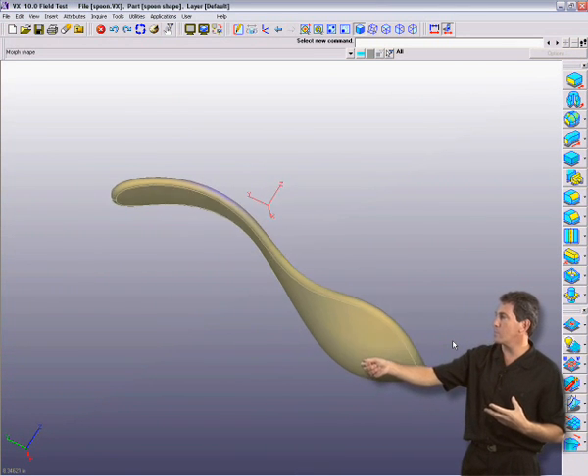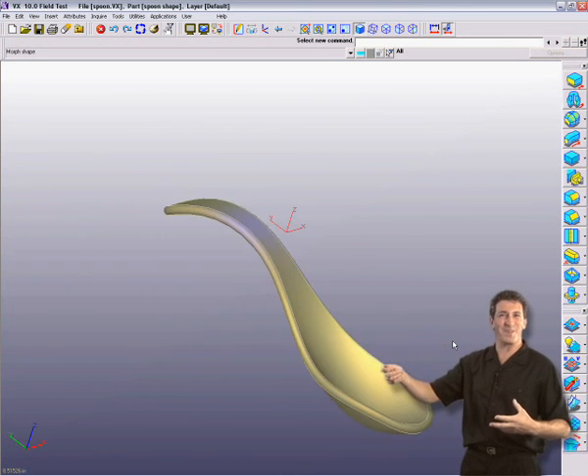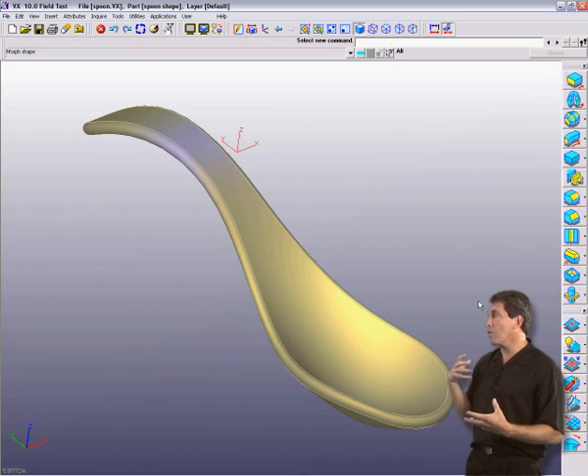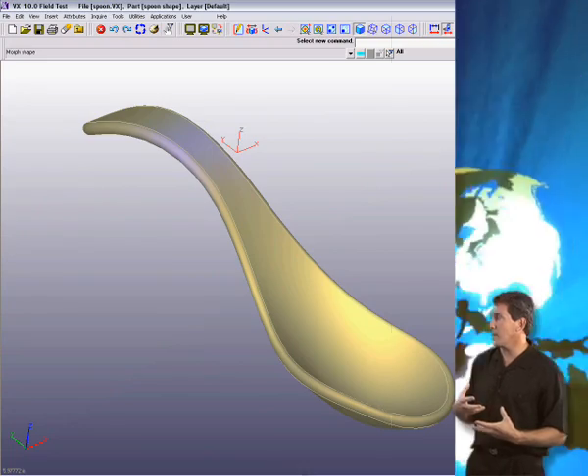So I'm creating this beautiful soup spoon. I can feel, without going into the underlying mathematics, a great industrial design capability.